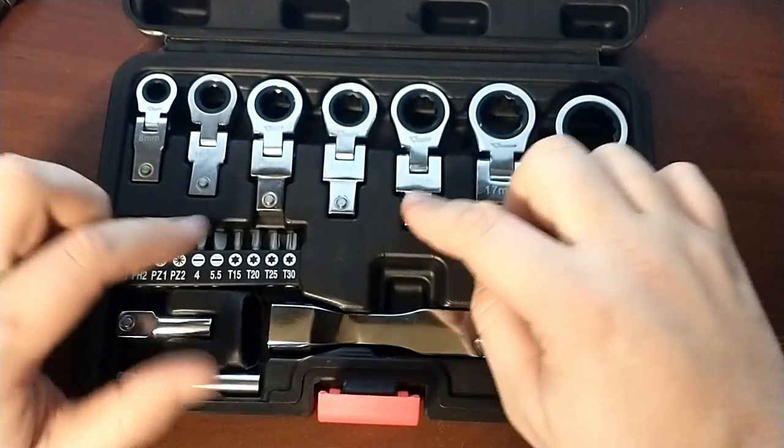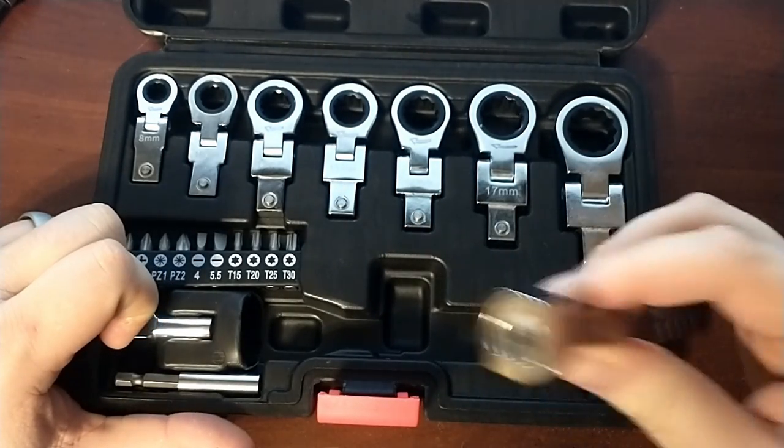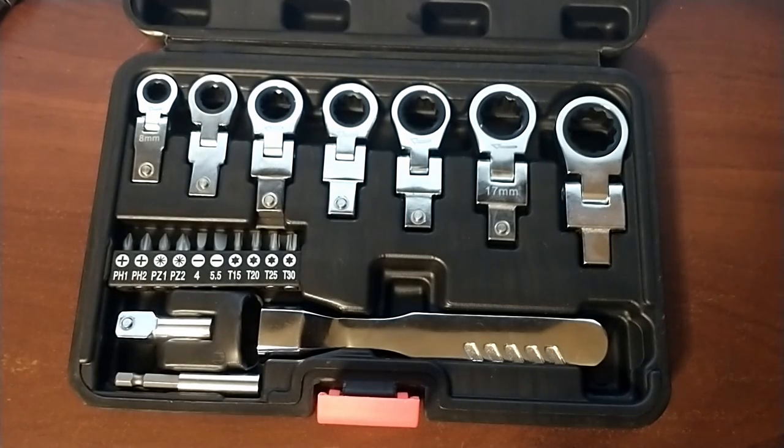It just seems like this should be the female side, and then you could use a standard 3/8 drive. The rest of the stuff is just adapters, so you can drive quarter-inch hex bits as well.